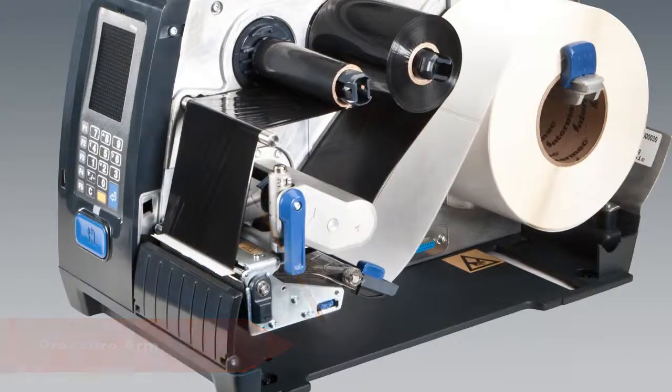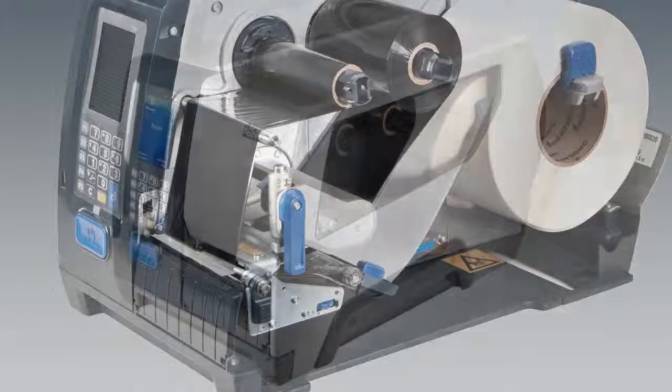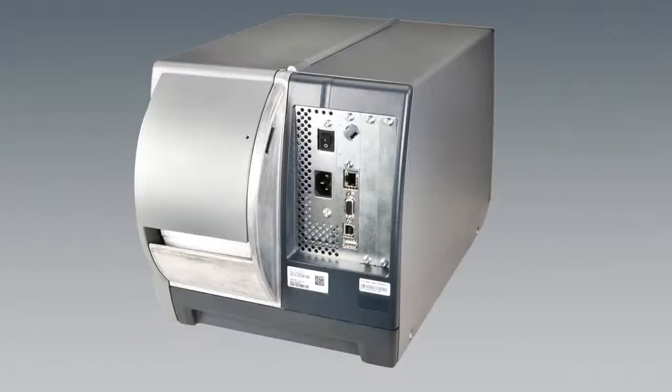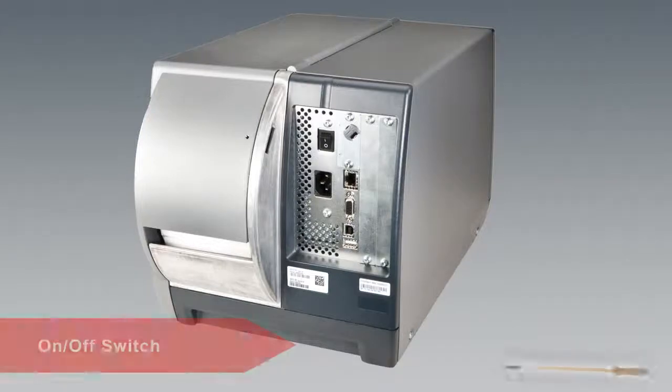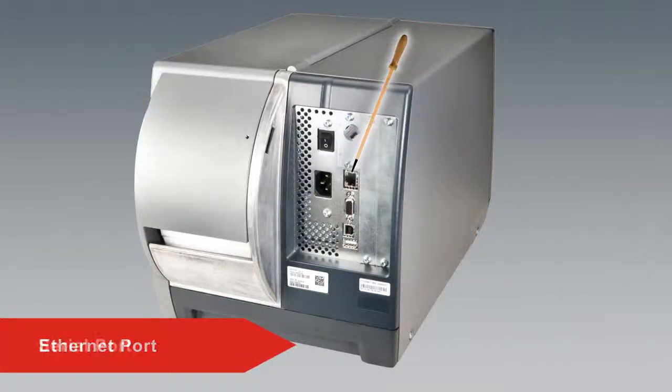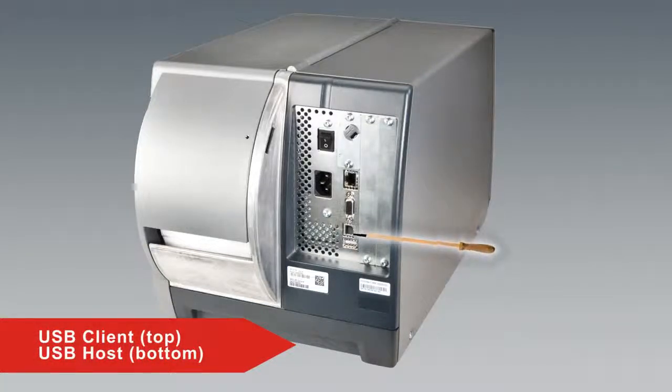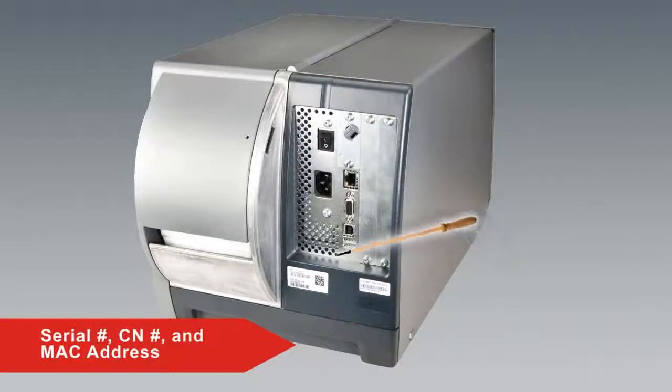Let's close the media cover and move to the printer's backplane. The backplane contains the on-off switch, the Ethernet port, the RS-232 port, and both a USB client and USB host port, so you can connect the printer to a PC via USB and attach USB devices like scanners and scales. It is also where you find the serial number, configuration number, and MAC address if you need to call technical support.